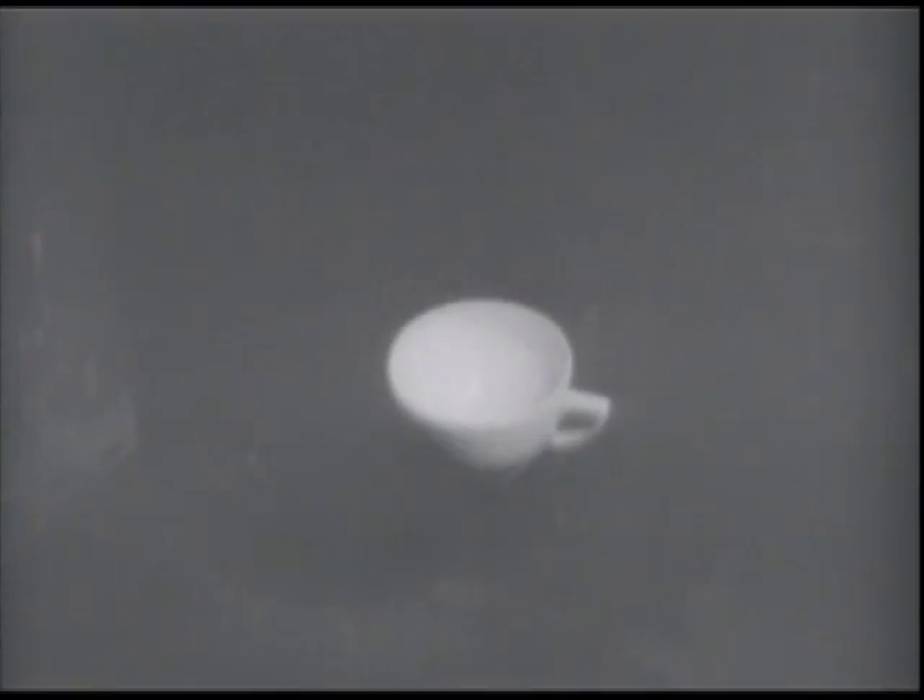As the drop hits the thin layer of milk, it forms a crown. We'll now slow down the action of smashing a cup of milk and see what happens. Up goes a long spot of cow stuff in interesting gyration.